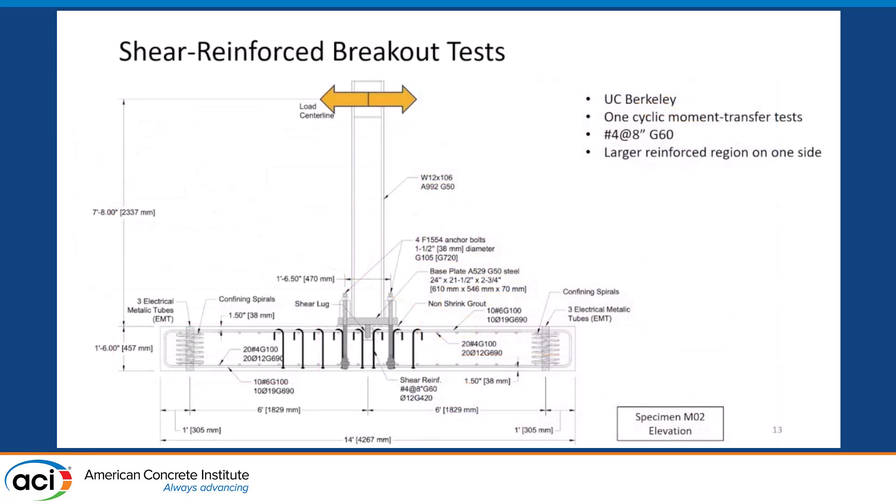Those tests were run on pure tension connections. This is another series of tests run on moment connections, where we have a steel column anchored into a concrete foundation. The shear reinforcement in this case uses what we've been calling candy cane bars — bars with a 180-degree hook on top and a head at the bottom — hanging from the intersections of longitudinal bars. It's not a new type of detail, but it has been used before, especially when detailing foundations.